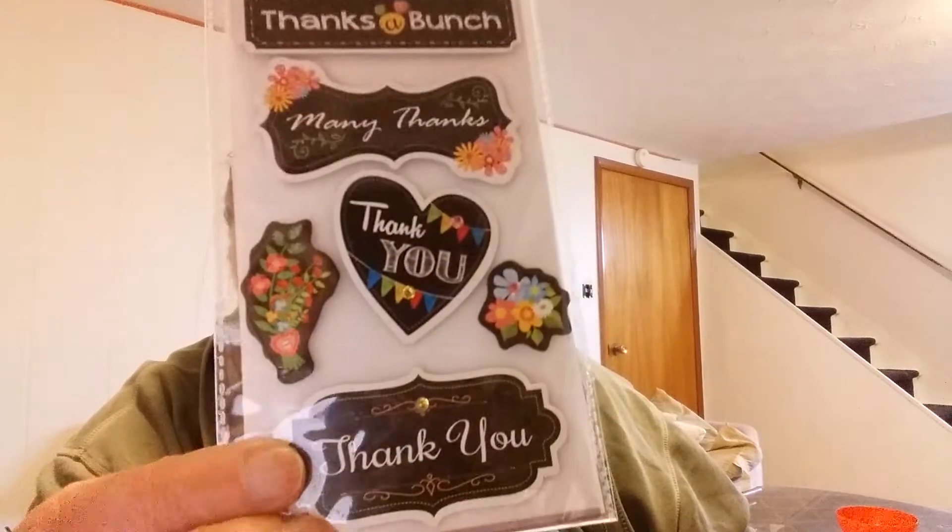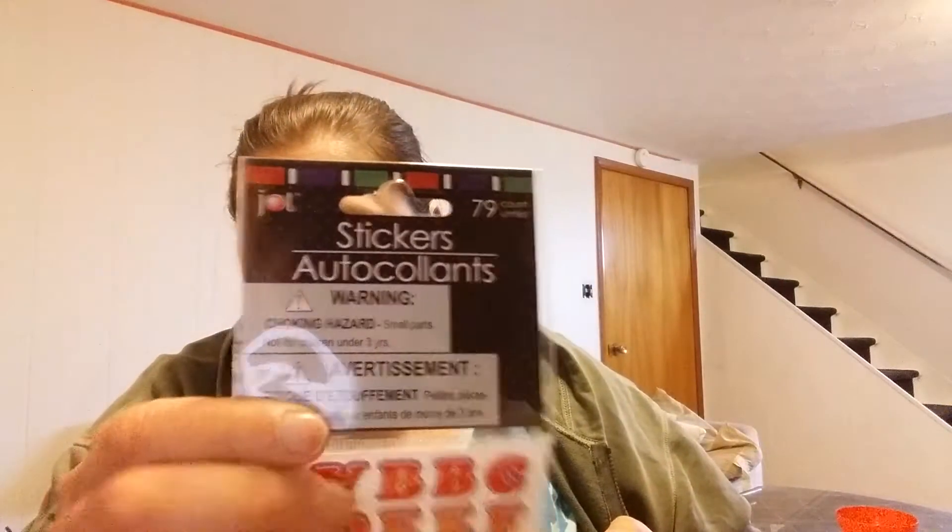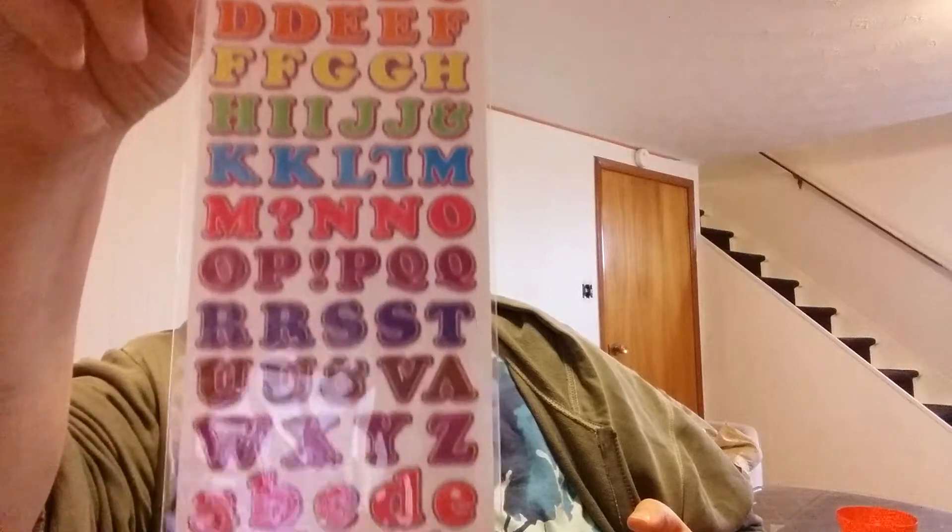At Dollar Tree, Al pointed out these dimensional 3D thank you stickers, and I thought they'd be really nice on cards, so I picked some up. I also grabbed another pack of the Jot brand alphabet stickers — 79 count — because I like having alphabet stickers on hand.